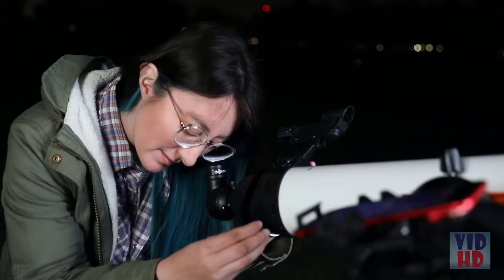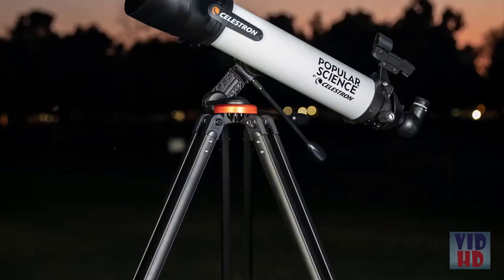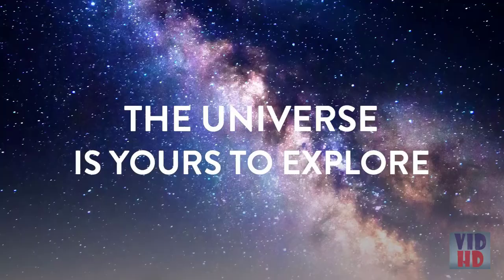The bullseye turns green when your object is ready to view and in the eyepiece — it's that simple. StarSense Explorer works anywhere in the world, no cell signal required. So whether you're in your backyard or a remote dark sky location, the universe is yours to explore.